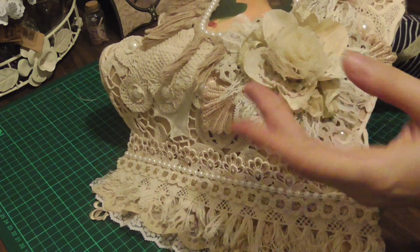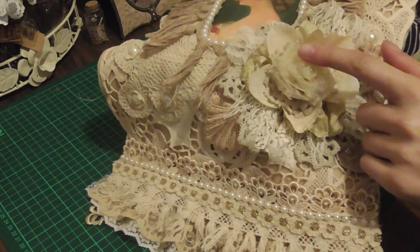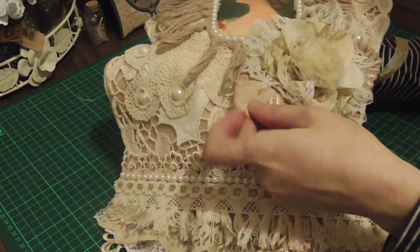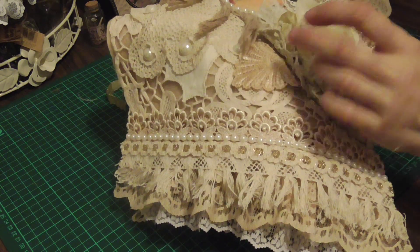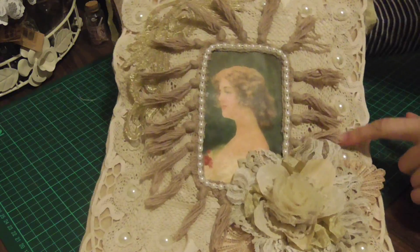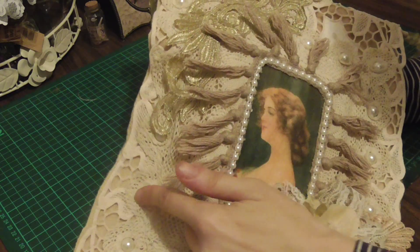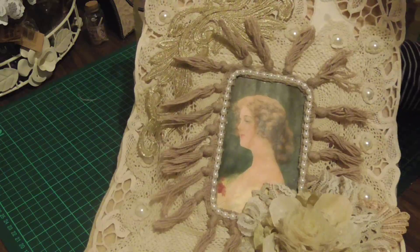I made this about a year and a half ago and it looks just perfect for that. For the leaves I've got some tea-dyed trim to make it look like leaves. All around here I've put these pearls — they kind of sit right in there — and I'll put this gorgeous gold applique...